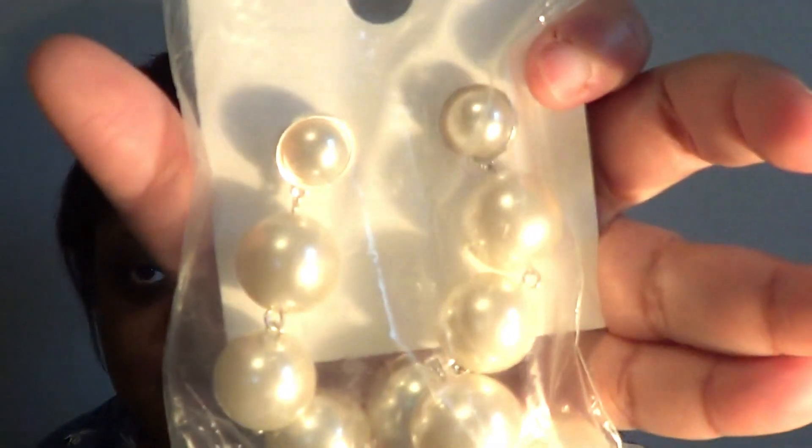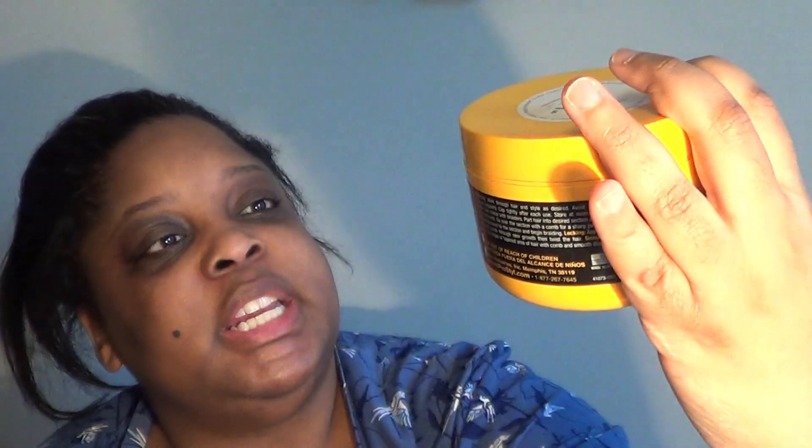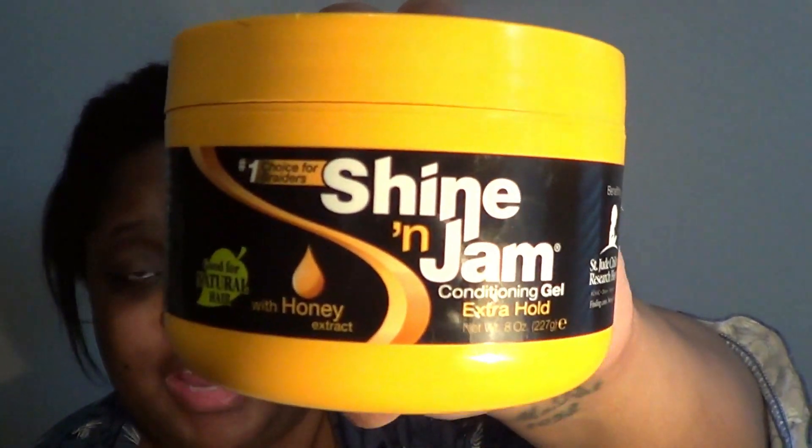For earrings we're either going to do these pearl earrings that I got from Forever 21 or these gold earrings — we'll decide once we finish the hair. As far as the hair, all you're going to need is a brush, a rat tail comb, a wide tooth wig brush kind of comb to comb through my hair, our trusty toothbrush for the baby hairs, and what I use to slick down my hair is this Shining Jam conditioning gel extra hold. Instead of using gel, I use this because it holds your hair and gives you that baby hair look and that conditioning and shine.